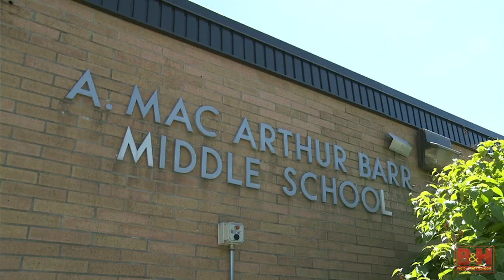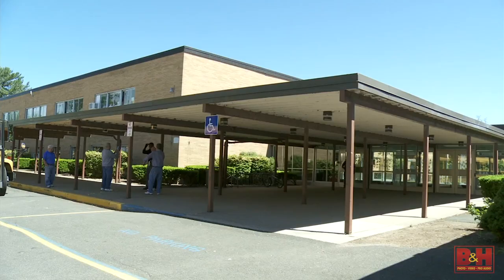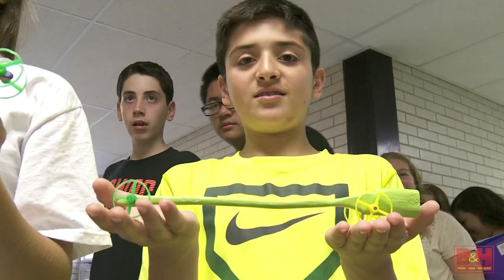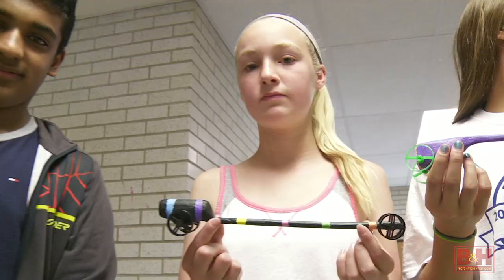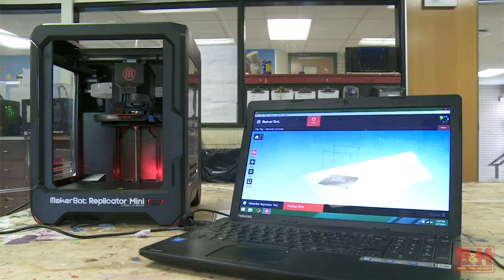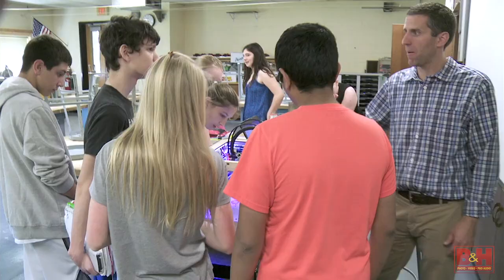I'm Vinnie Garrison. I teach technology here at A. MacArthur-Briar Middle School, teaching 5th, 6th, 7th, and 8th graders. The kids design a car, build a car, race a car. The car is based on weight, so they know if they make the wheels as thin and light as they can, it's going to be a big advantage. Last year was the first year we started 3D printing wheels — it's really doubled the engineering aspect of it.